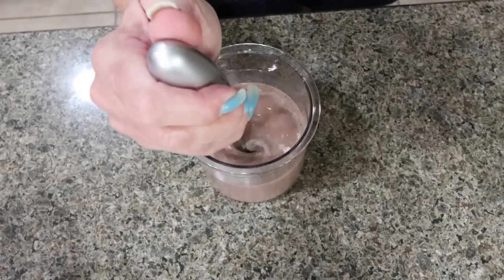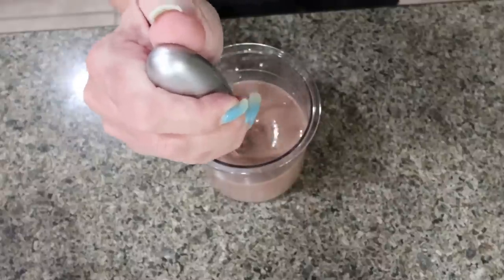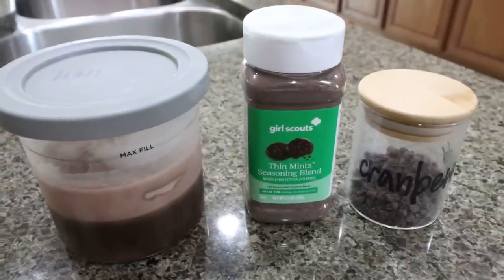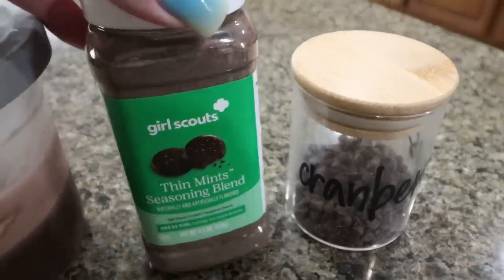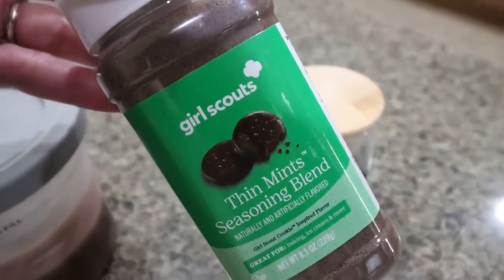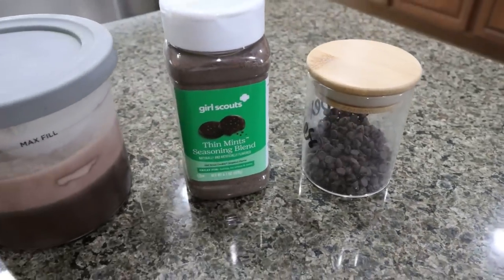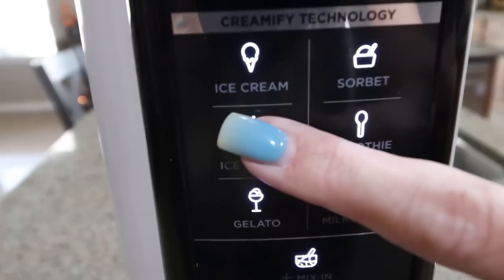I mix that in, pop a lid on this one, and toss it in the freezer. For today's ice cream using the chocolate mint cookie protein powder, I add whipped cream and then I love to add this Girl Scout thin mint cookie blend — it's like a seasoning that tastes like crushed up thin mint cookies, which I got at Sam's Club. I mix in about a tablespoon of Nestle mini chocolate chips — about 70 calories worth — then top it with whipped cream and the Girl Scout seasoning, and spin it on light ice cream.